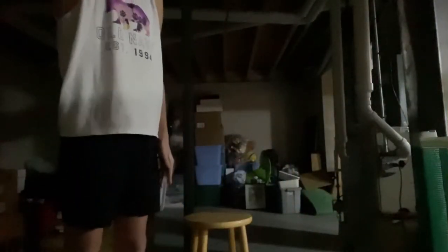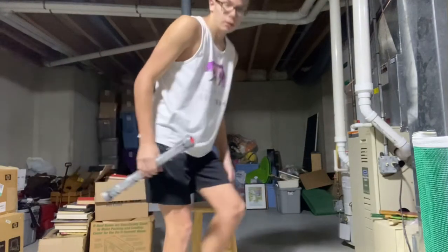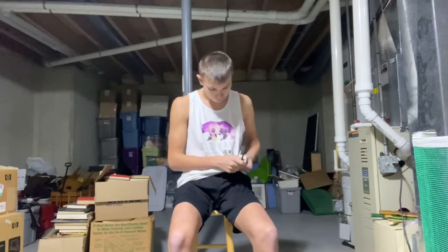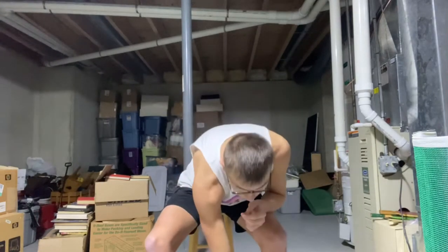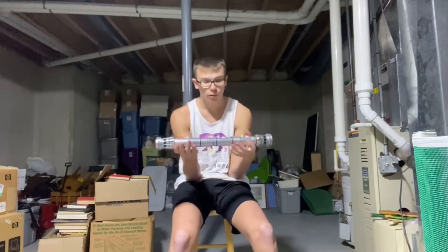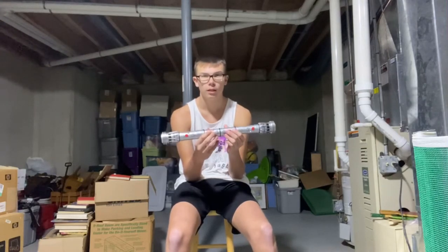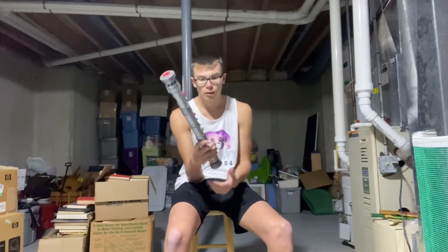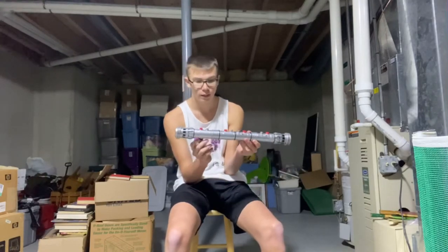Today we're gonna look at my 2011 replica of Darth Maul's lightsaber. I bought this as an antique — I think it was like 20 replicas like this that ever came out, so there's only about 20 of these made. This is one of the exact replicas from the movie.